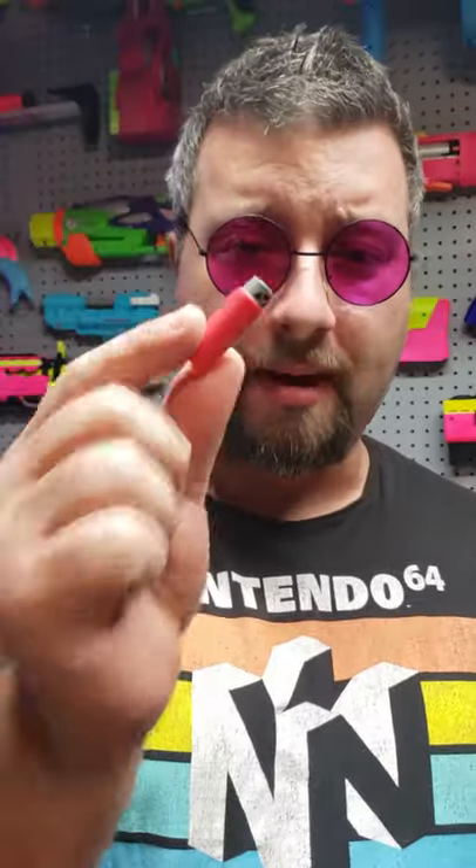This is very important, because long darts travel very slow compared to short darts and are actually less accurate. So make sure to fix your darts. If you're picking up a Dart Zone Max Stryker, go ahead and use short darts, because you're going to really prefer these.